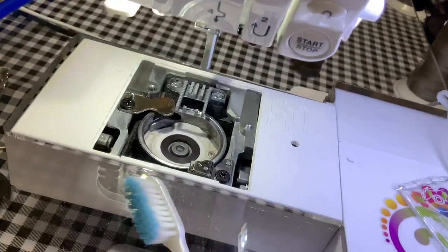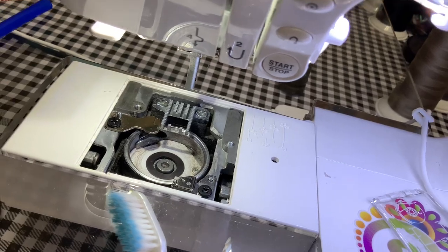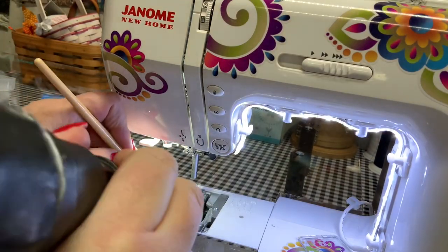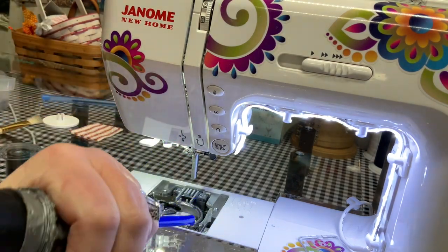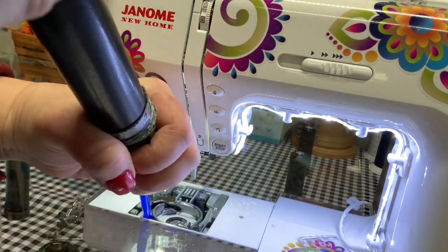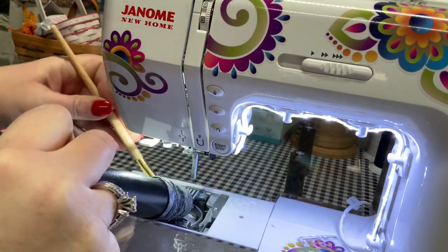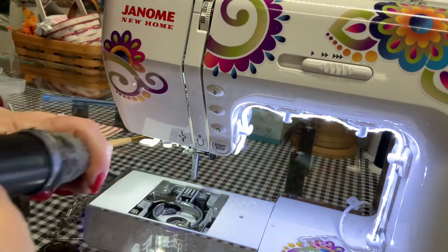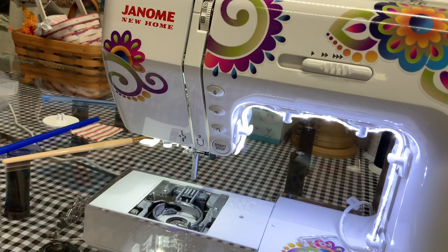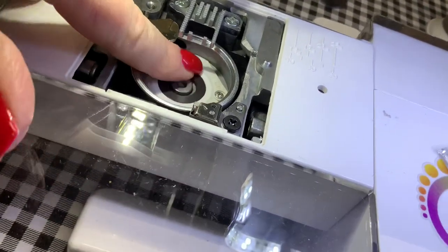You can see it's rather dusty down in there — I sucked a lot of the stuff out, but now I'm going to loosen the remaining lint with a paintbrush and suck some more. Look how clean this looks now — all nice and clean.